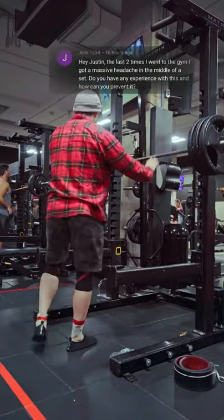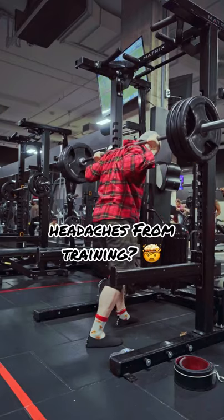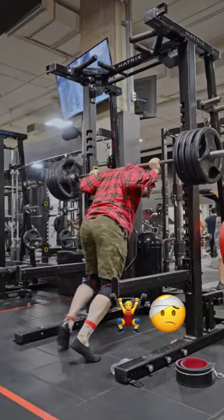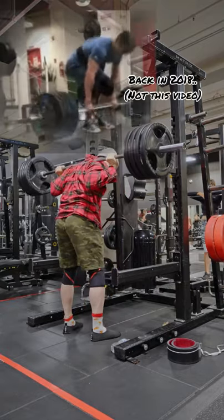Hey Justin, the last two times I went to the gym I got a massive headache in the middle of the set. Do you have any experience with this and how can you prevent it? I'm going to assume that you don't have a brain tumor and that what you're experiencing is strictly brought on by working out. I did experience something very similar to that when I did an AMRAP with 405 on deadlifts.